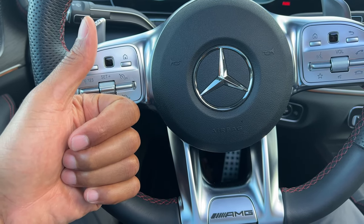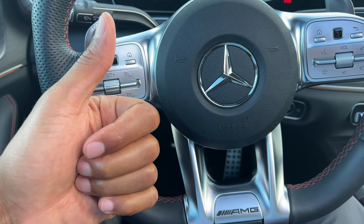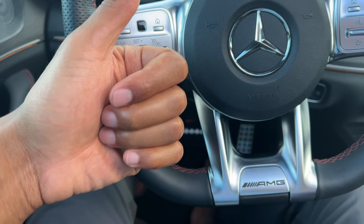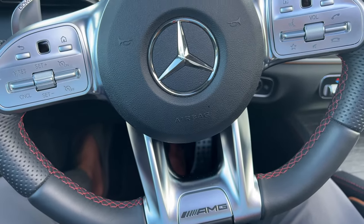Today I have a Mercedes-Benz GLE and I'm going to show you how to turn on and turn off the engine — start the engine and stop the engine. I'm in the vehicle, the vehicle is in park position. I'm going to make sure that I have my key fob inside of the vehicle. Once it's inside of the vehicle,